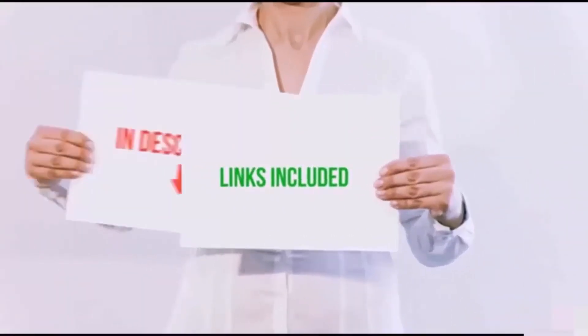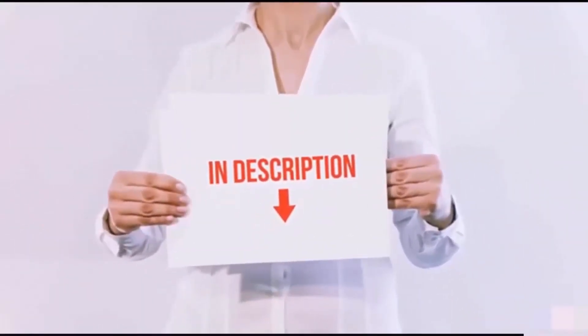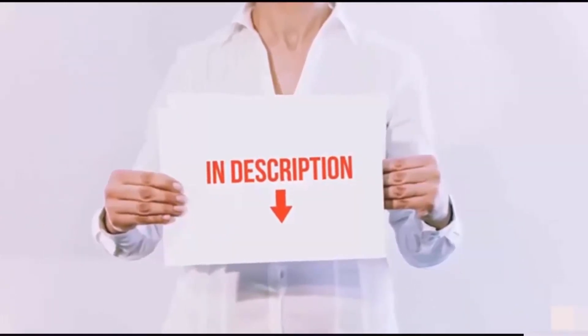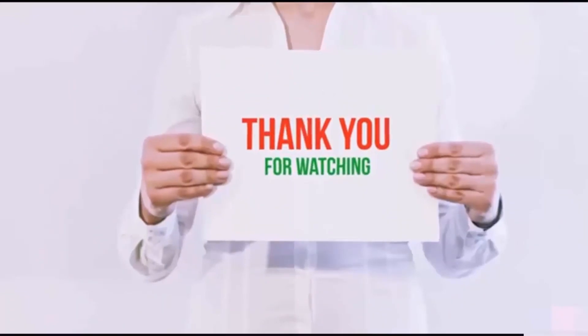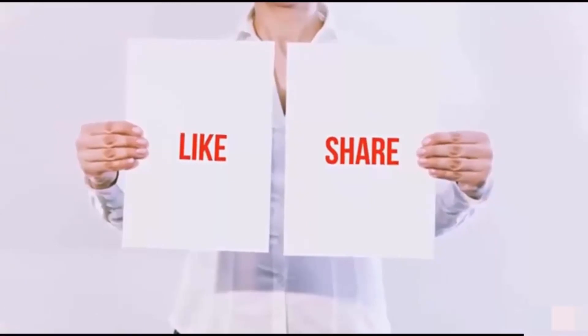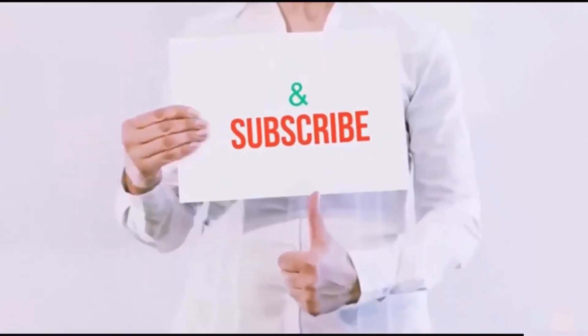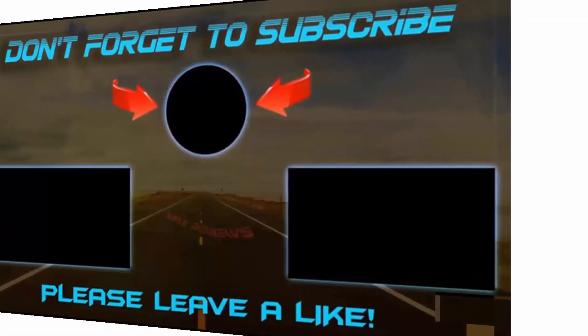All of these items are available on Amazon.com. I have included all the links in the description — you can check out the links for the latest price. Guys, thank you for watching. If you like this video, please hit the like button below, share with your friends, and be sure to subscribe. I'll see you next time.